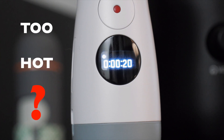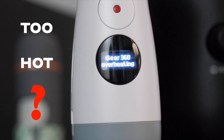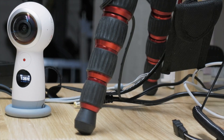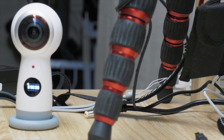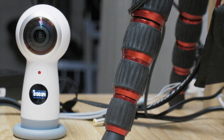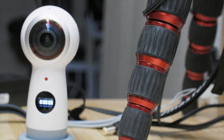Today we are looking at the Samsung Gear 360 2017. It's overheating after like seven or eight minutes of usage. In my case, I had it at room temperature — around 20 degrees Celsius — and it heats up a little bit over body temperature and then shuts down. If you record in 4K, it can't go longer than a few minutes.